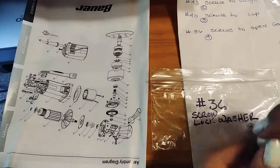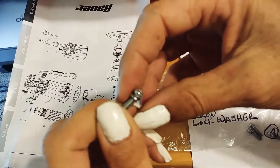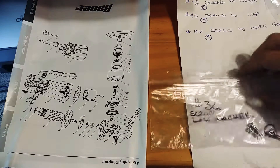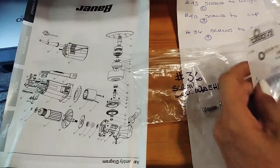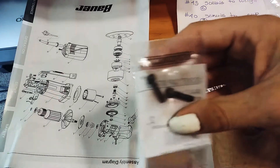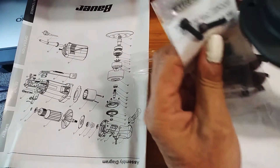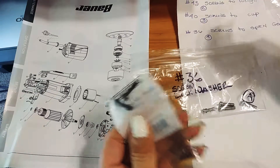They look just like the screws to the weight — they have the little crush washer or lock washer and a Phillips head. But these original ones are terrible. You want to replace them because you'll never be able to service it again. They're real shaky when you try. These replacement ones extend a little bit, which is fine because they're on the outside with nothing hitting them.